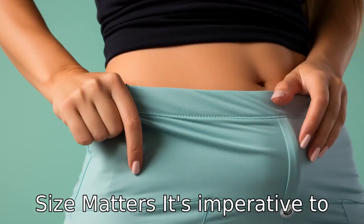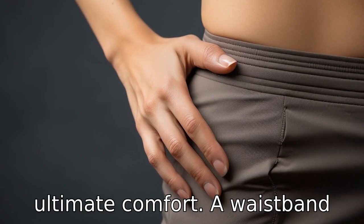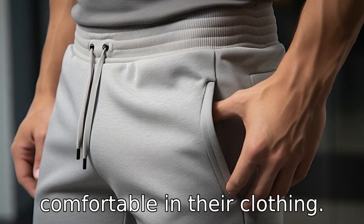Tip 8: Size matters. It's imperative to get the correct size for ultimate comfort. A waistband that is stretchable but not overly loose or too tight will ensure the individual feels comfortable in their clothing.